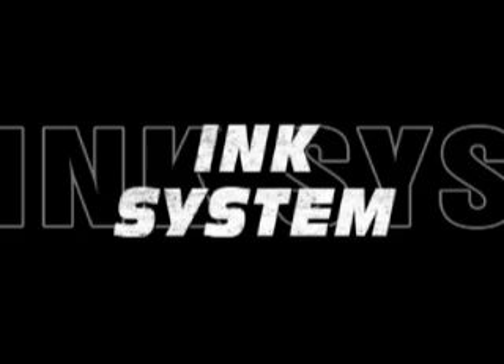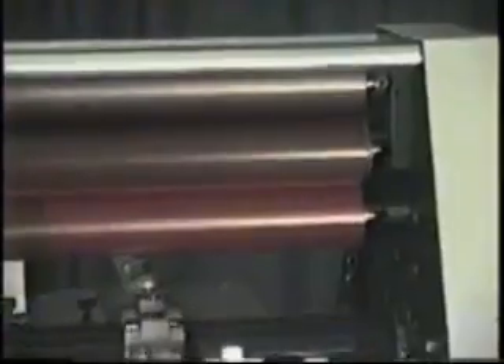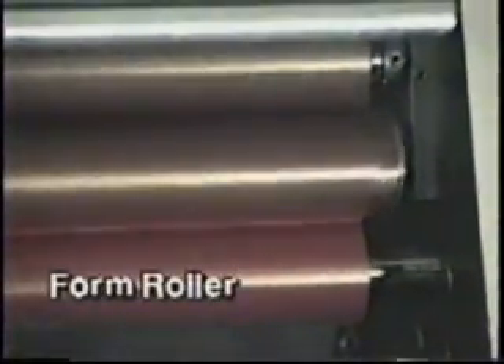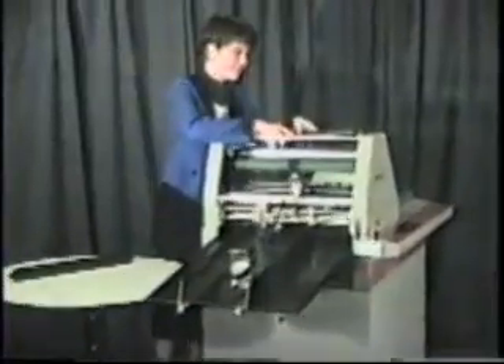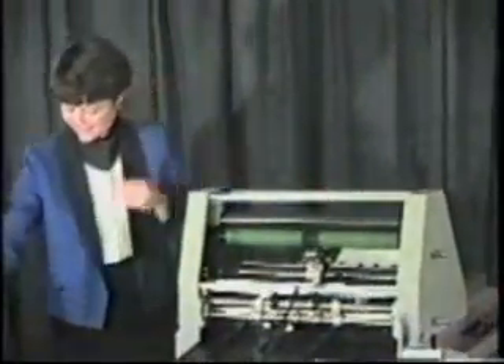Strike-in blocks are also available for marginal imprinting purposes. This system is comprised of a form roller, oscillating roller, and transfer roller. The latter two drop in and lift out for easy cleanup.